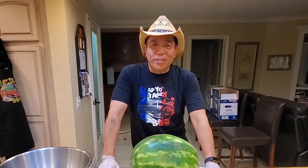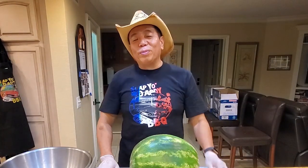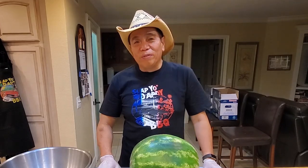Hey everybody, it's Harry from Step A Daddy BBQ, the YouTube channel that teaches you how to master BBQ so you can spread BBQ love.